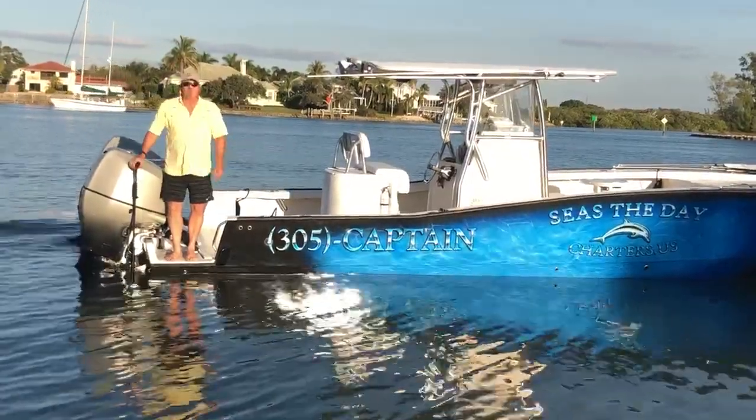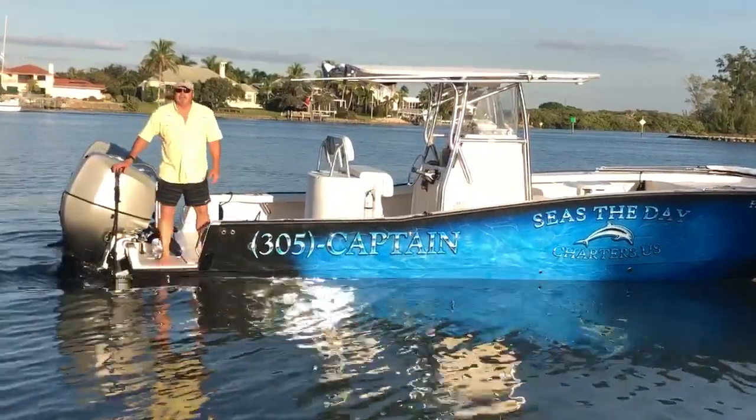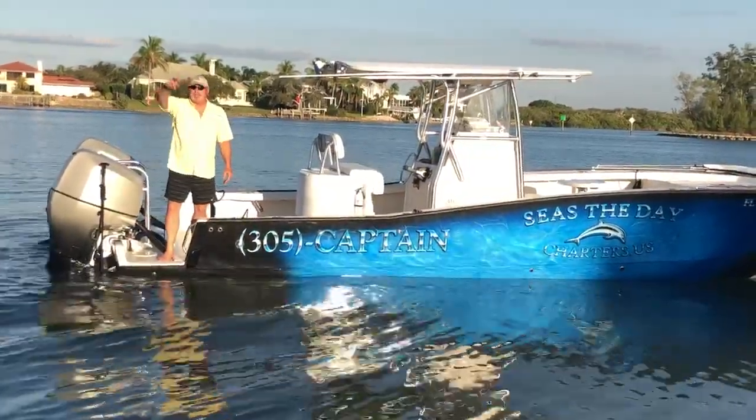A fantastic system. Holds you in place. It's reasonable. I strongly encourage you to use dig-in anchors. Great system. Take care. Captain John, out.